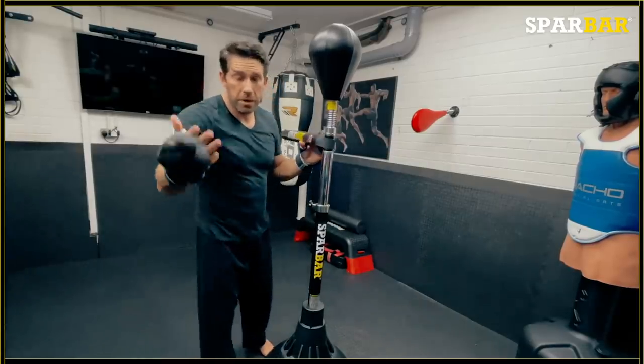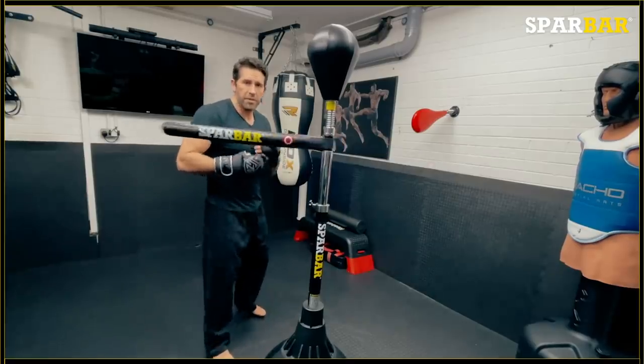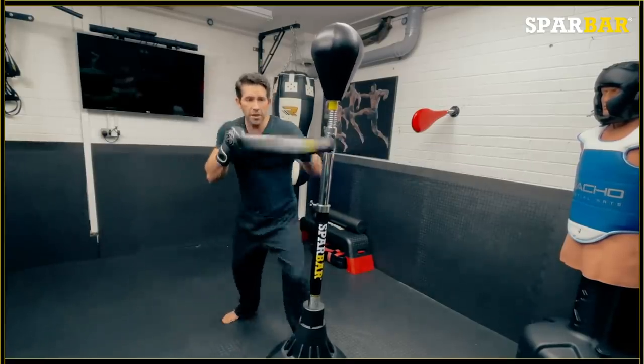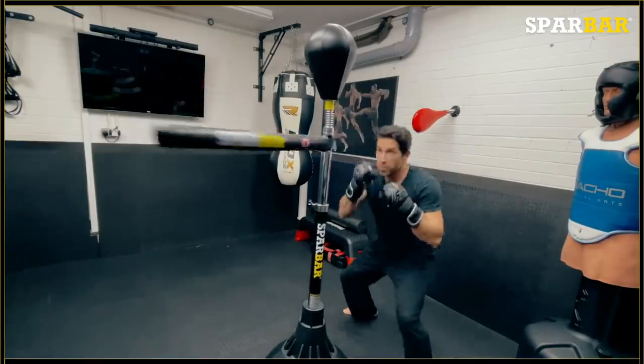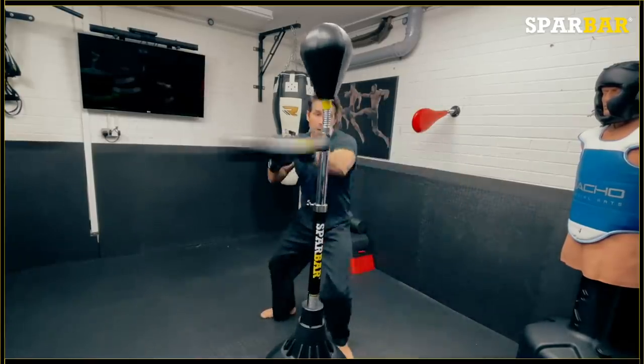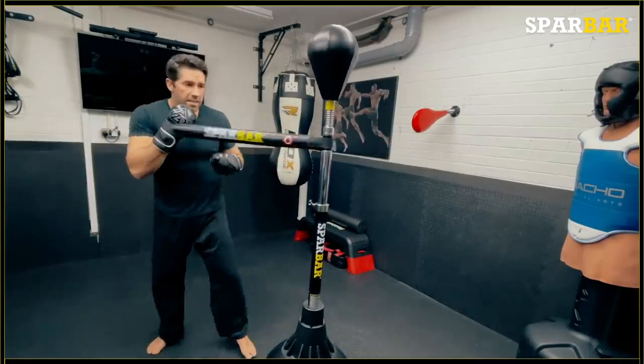In this pandemic, we can't go out, we can't go to the gyms — it's a piece of equipment that's perfect for training on your own. You know, for working on your footwork, working on your combinations, working on your ducking and diving and bobbing and weaving, working on your blocks, working on your speed. It's a technical tool.